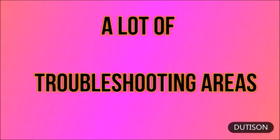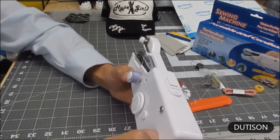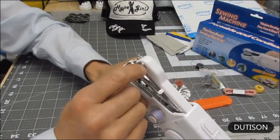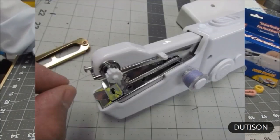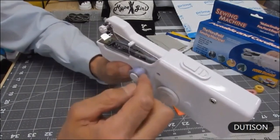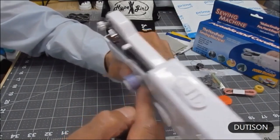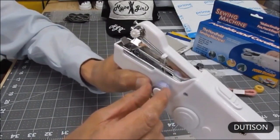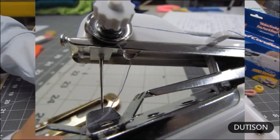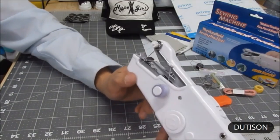For troubleshooting skip stitches: first check your tension — there's a tension disc here. Turning it clockwise tightens the tension. Always use practice material before sewing your actual fabric. If the thread gets wound up it can cause the bobbin not to turn easily. Also, if you lose the little spring or put it on the wrong side, that can cause skip stitches or no stitches. If the thread does not go on the underside where the hook is, that can also cause skip stitches or no stitches.